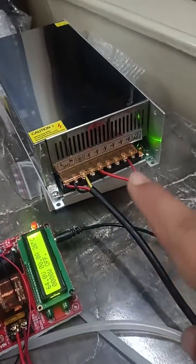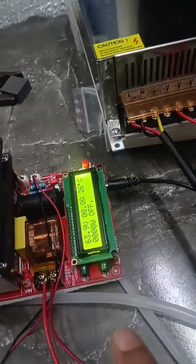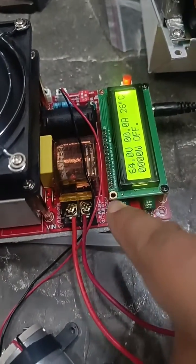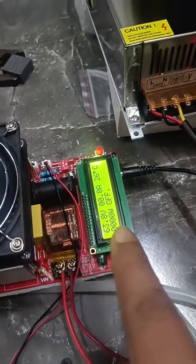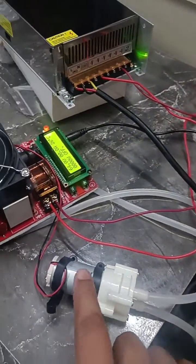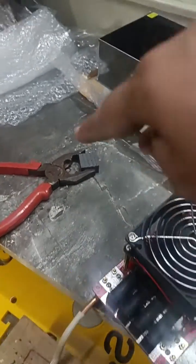This is a 48-volt 30-ampere SMPS and this is a 12-volt 30-ampere SMPS. I have connected them in series and we are getting approximately 60 volts here. The maximum capacity is 65 volts, so I set the control pod accordingly to 64 volts — it is currently in off condition. This is a 2000-watt kit and it includes a pump.